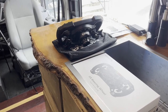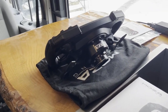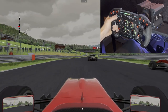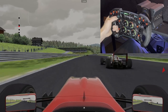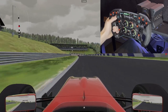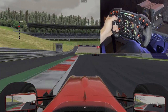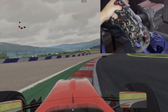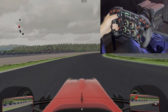Just a reminder: if you plan to order the GS wheel or anything Moza, you can use my affiliate link in the description. It doesn't hurt you at all and it gives me some extra motivation to continue making content like this. Even just clicking the link shows Moza that I'm directing people to their website. If you do order within 30 days after clicking that link, I still get credited.